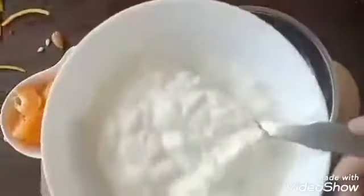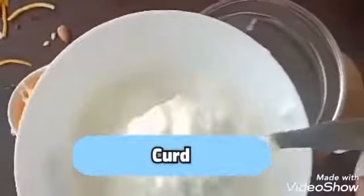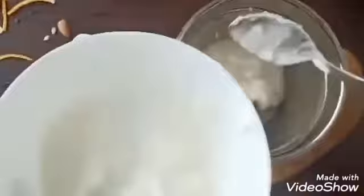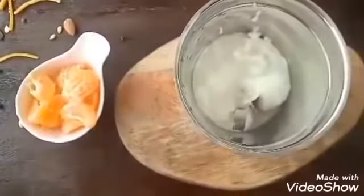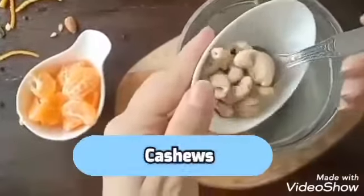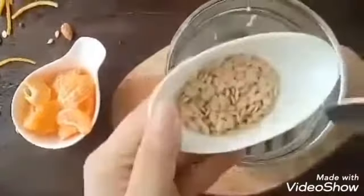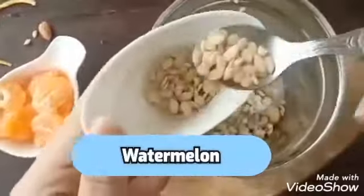In a mixer grinder we will place all the ingredients one after another. First, 4 tablespoons of curd, 8 to 10 pieces of cashew, and 1 and a half teaspoon of watermelon seeds.